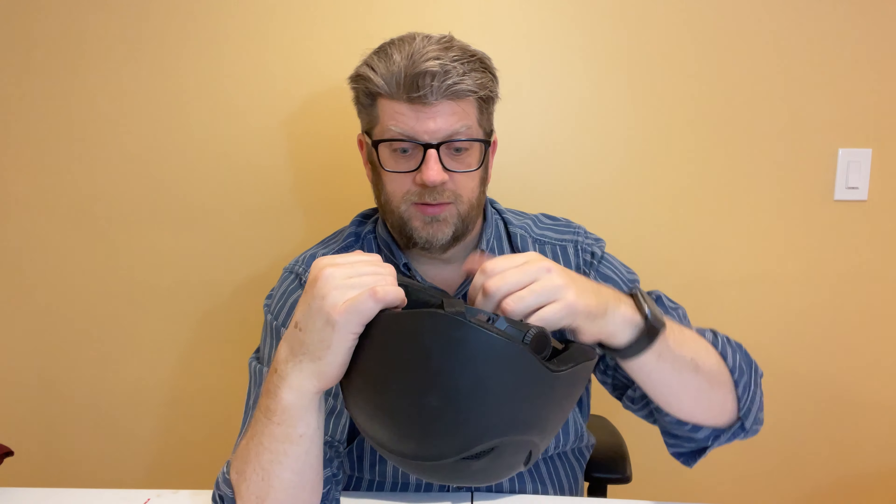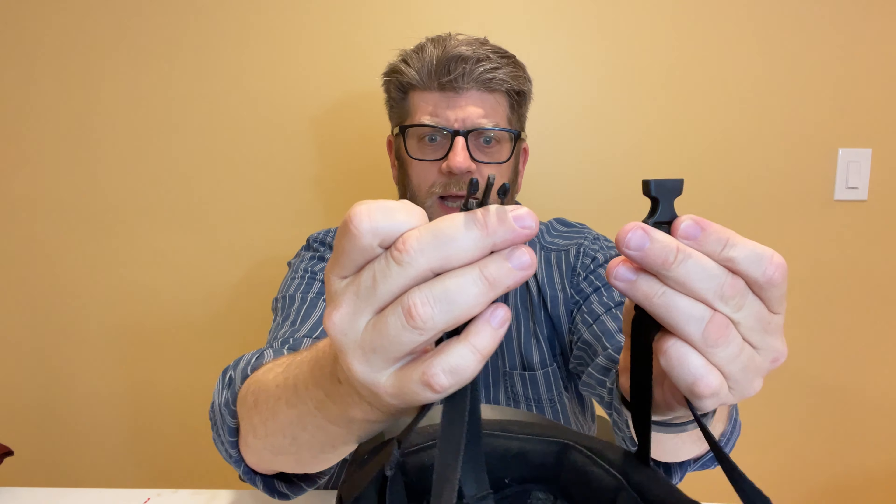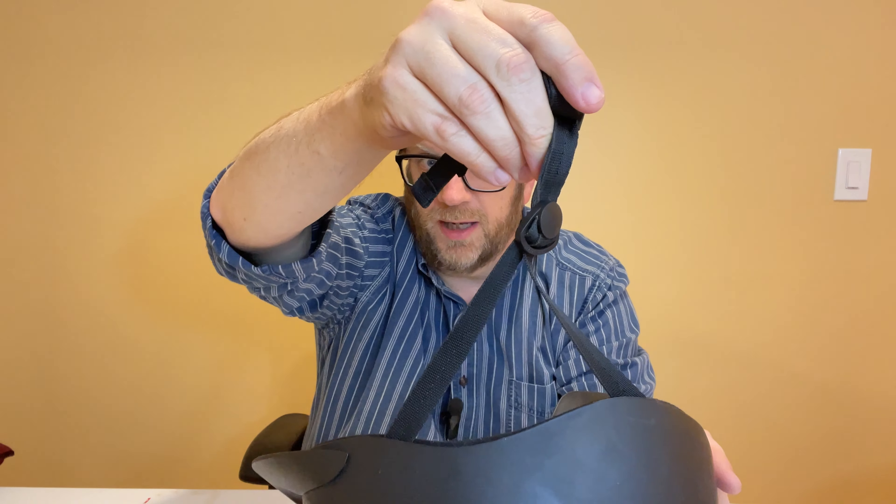Another safety feature is the adjustability of the entire helmet to make sure it fits on your child properly. The chin strap is a typical chin strap with two little clasps. However, they are adjustable on either side — you can push them down or pull them up to loosen them. There's kind of a Y-clasp on each side. To tighten it, you just pull it down and now it's a little tighter.